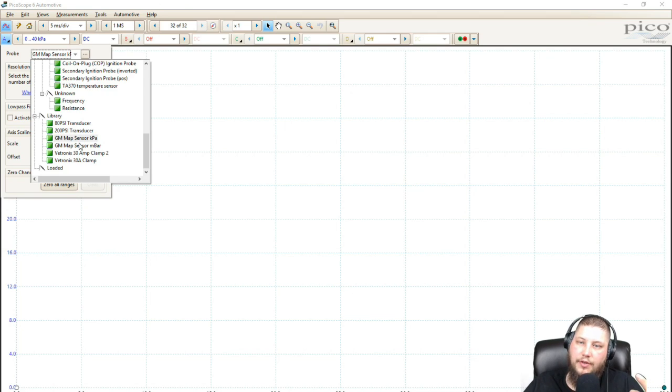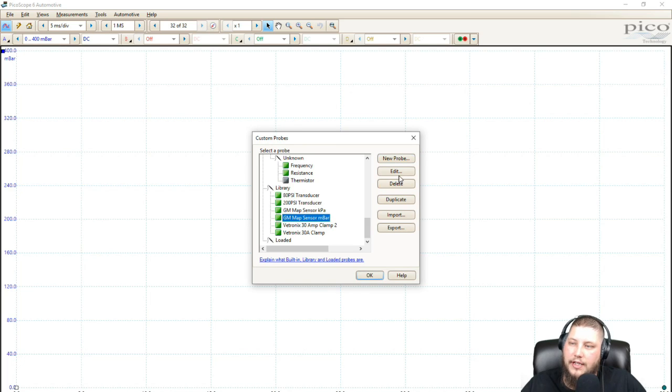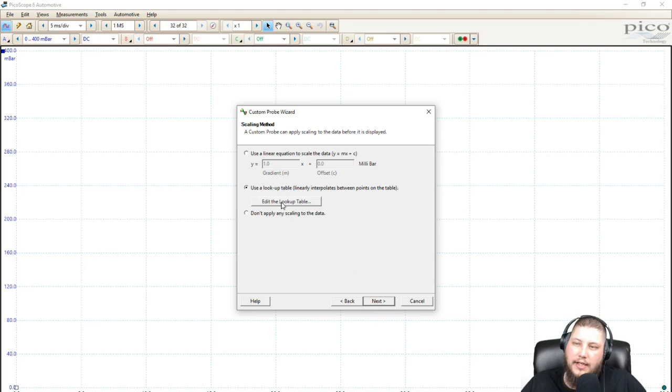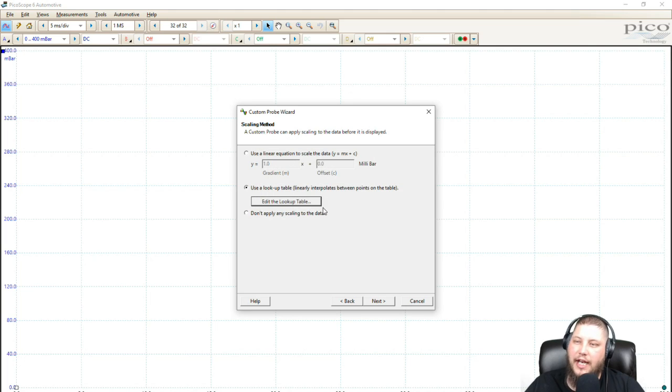For me I don't use kilopascal scales a whole lot — what I do use is millibar, predominantly for BMW crankcase. There are specifications in millibar for the crankcase pressures. So I acquired a GM sensor and a pigtail, then created my own custom defined units of millibar. Looking at the lookup table — scouring the internet I found white papers and patent information on these sensors and found they're Bosch-produced sensors. 4.9 volts is output at 1000 millibar, and 0.3 volts is output at zero millibar, because there's a circuit check value — if it hits 5 volts exactly it sets a circuit high, and below 0.3 volts it sets a circuit low.